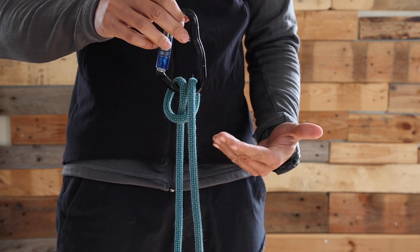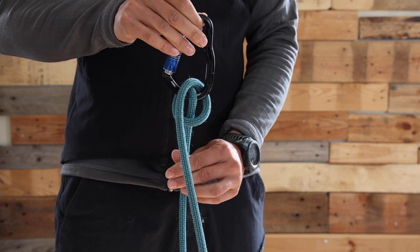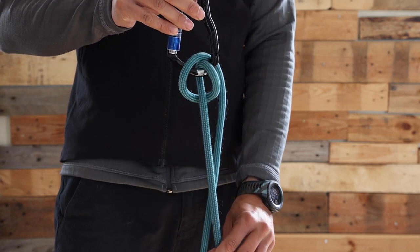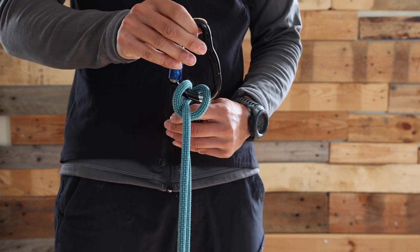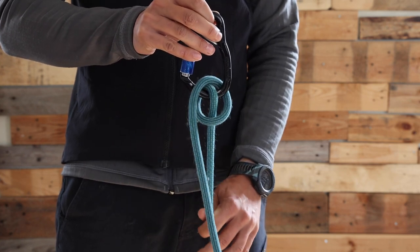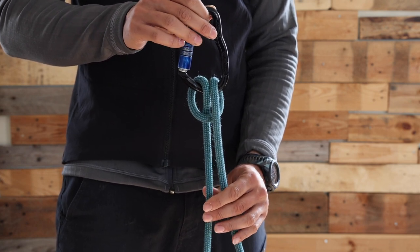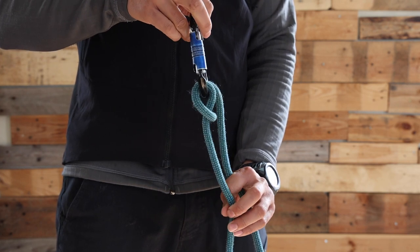The special feature of the munter hitch is there is a sliding rope through the carabiner, allowing for example lowering somebody in a crevasse or doing some climbing. I could lower this person, and then let the same person climb up by reversing the hitch and just pulling the slack. The special feature is that the rope is moving on the carabiner, compared to the clove hitch which is not moving. This is the munter hitch.